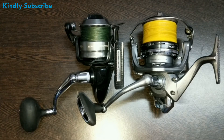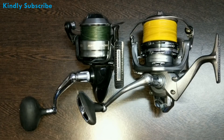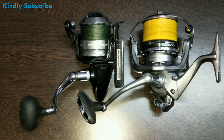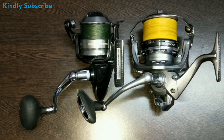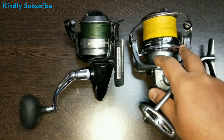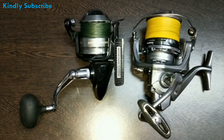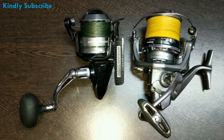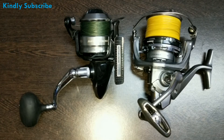Hi guys, how are you all? As per the description of my video, I am going to tell you a secret on how to increase the casting distance on your spinning reels. Other YouTube videos suggest ways like having a longer rod or a reel with a longer spool, something like the Ultegra. But what if I told you that you can increase the casting distance on your already existing spinning reel — the reel that you already own? Do you think it is possible? I will tell you how it is done.